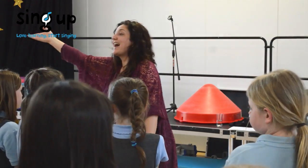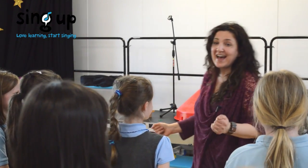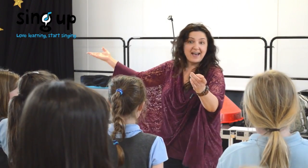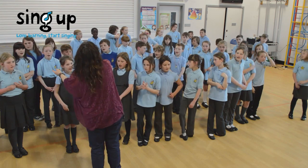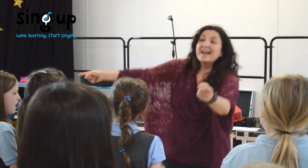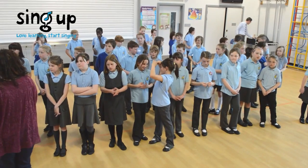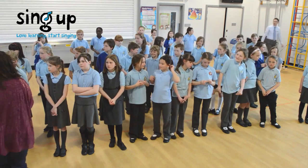And when you go yeah, yeah, yeah, you're all going to go yeah, yeah, yeah. Just do the yeah, yeah. Off we go — yeah, yeah, yeah, yeah.